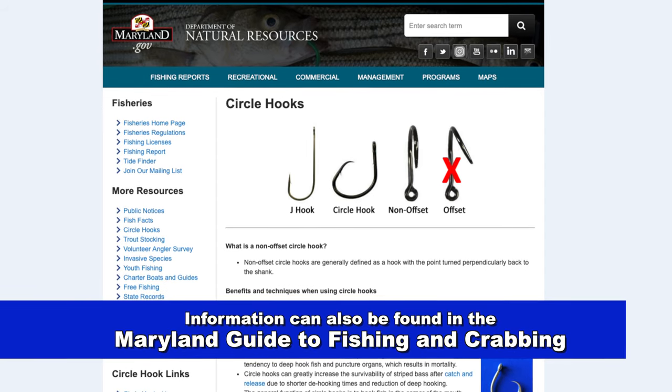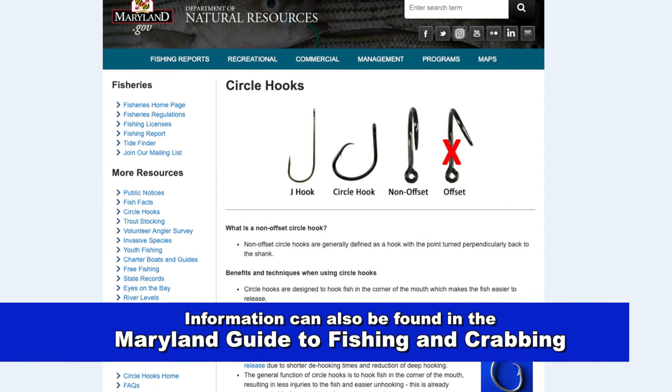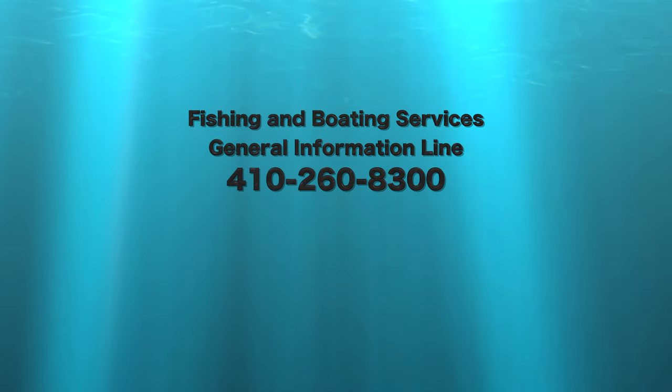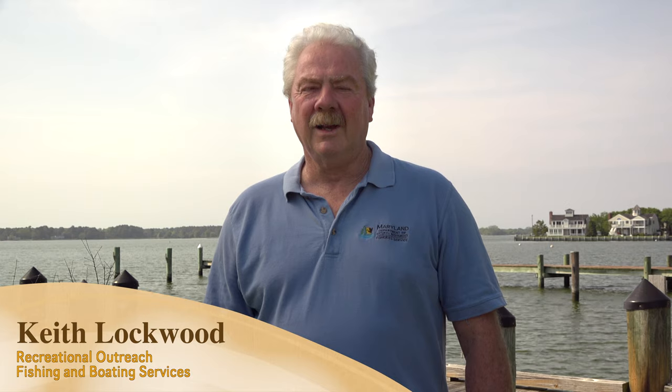If you have additional questions, please check out our website. You can also reach out via the Fishing and Boating Services general information line or by sending an email to customer service. I'm Keith Lockwood — good luck and happy fishing.